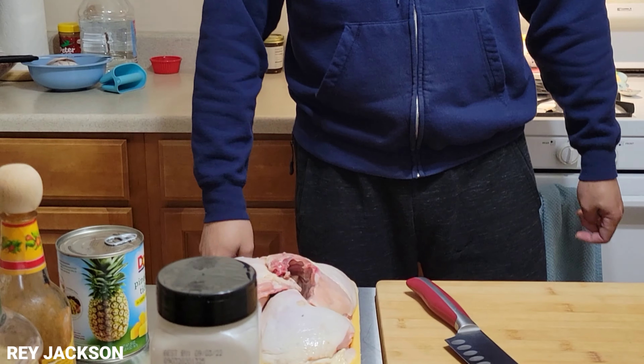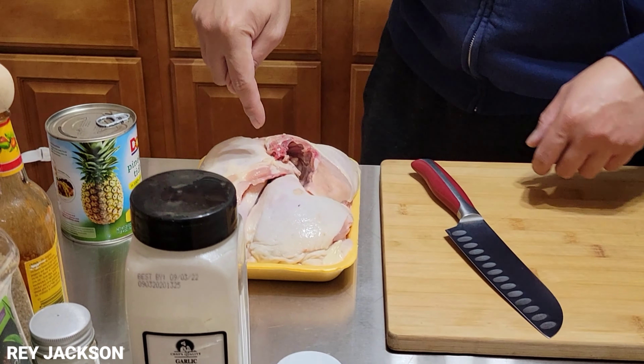Hello everyone, it's Ray Jackson here. Welcome back to my channel, guys. So today's menu, we're going to make chicken jamonado with pineapple.